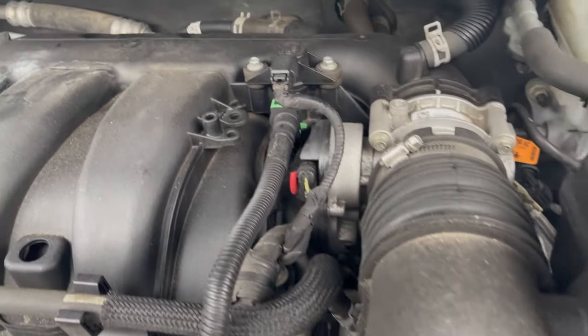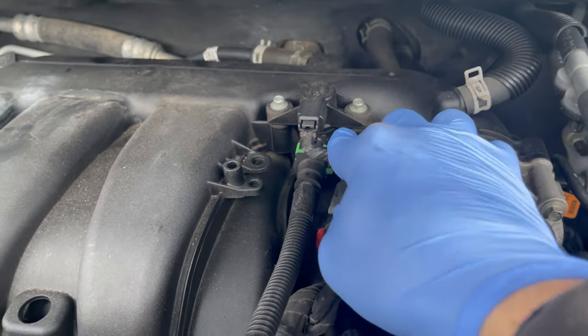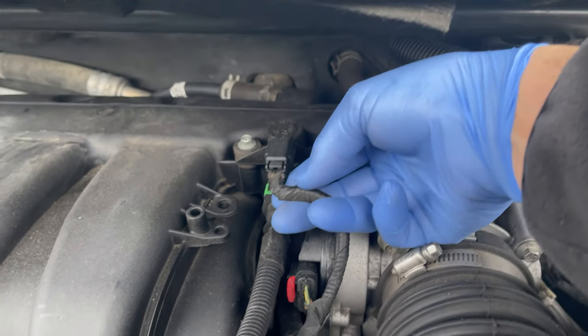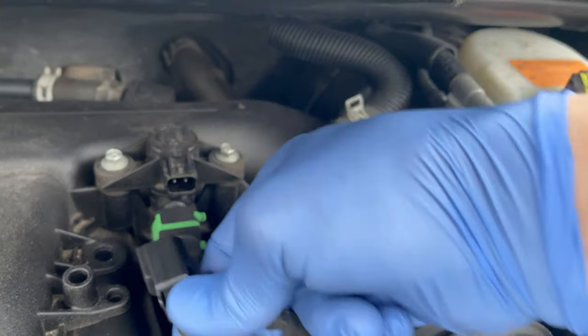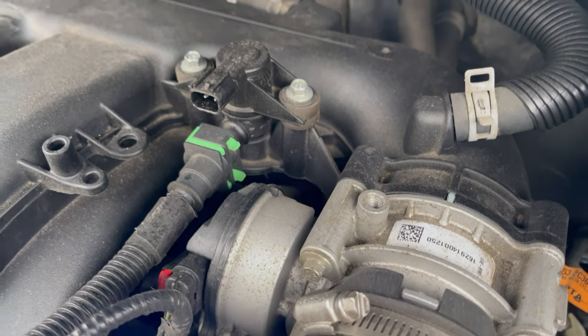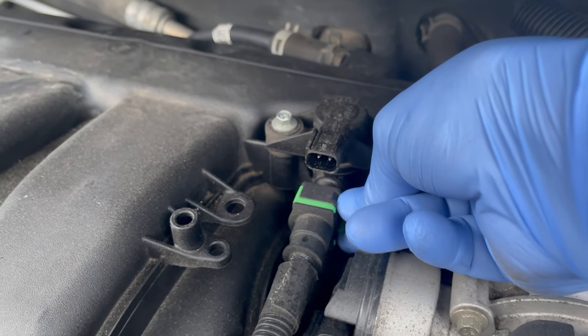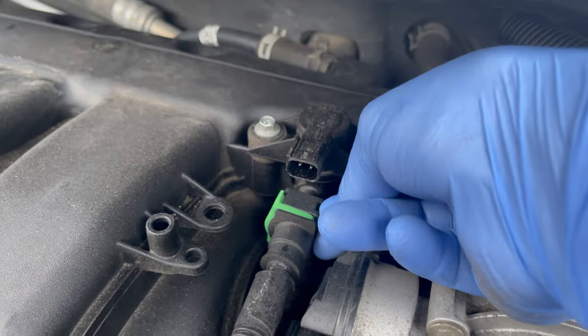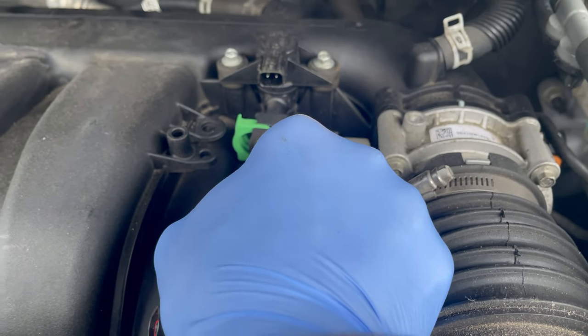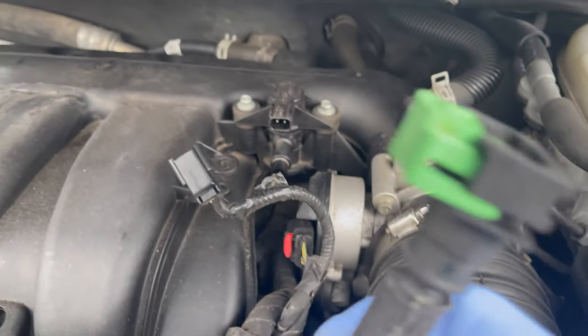This is the purge valve. We'll disconnect the electrical — just press and pull, that comes off. The second connection: squeeze the green tabs and push to your left, and it pops out just like that. Pull this out and put it to the side temporarily.